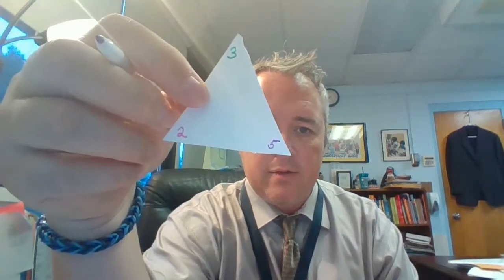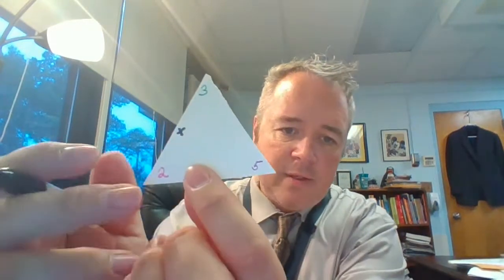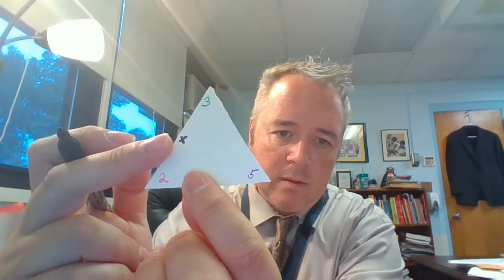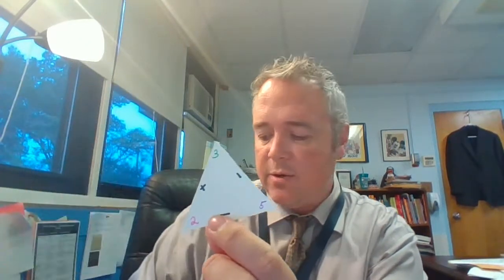So I'm going to put a five in the last corner. So I have a three, and a two, and a five. The next thing I'm going to do — I always use black for this part — I'm going to take a black marker and put a plus sign between the two smallest numbers. So that's three and two. And then I'm going to put a minus sign on the other two sides of my triangle.